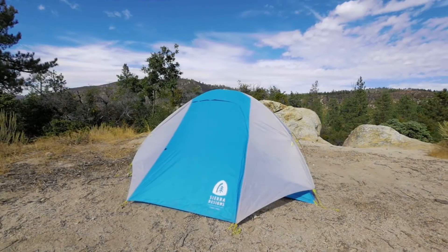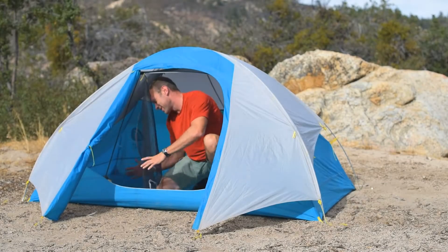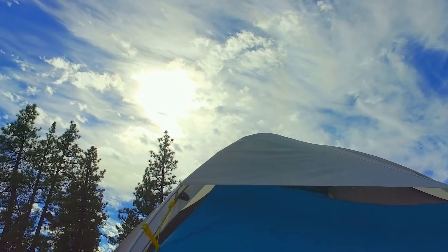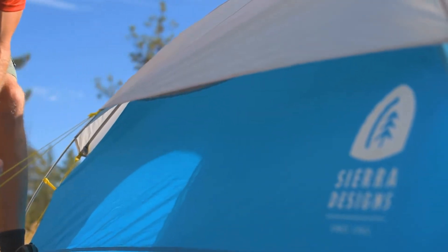The fly on the Summer Moon features a unique shape designed to reduce weight. At the front of the tent, the fly creates a large full-coverage vestibule, perfect for storing your gear. On the rear of the tent, the fly overlaps the waterproof wall fabric of the tent and is staked out with the attached guy line, creating a large rear vent that helps to manage condensation.